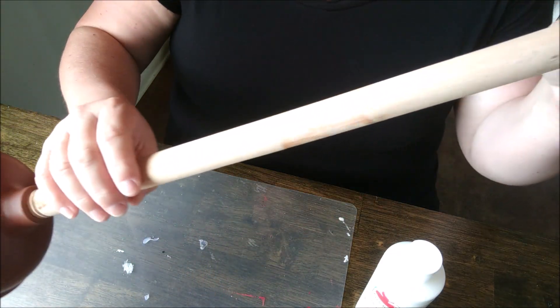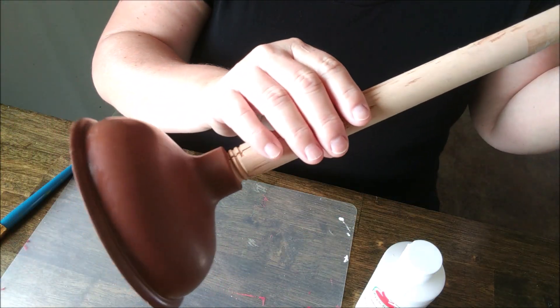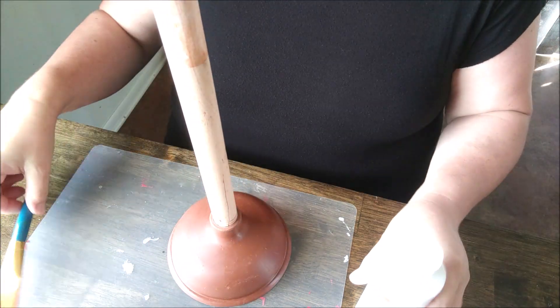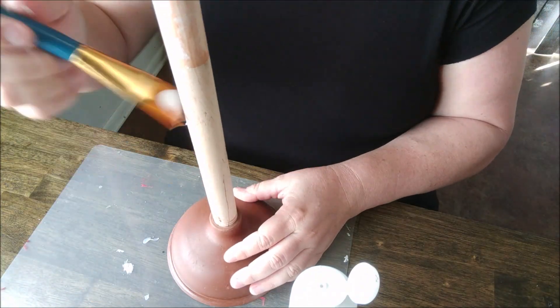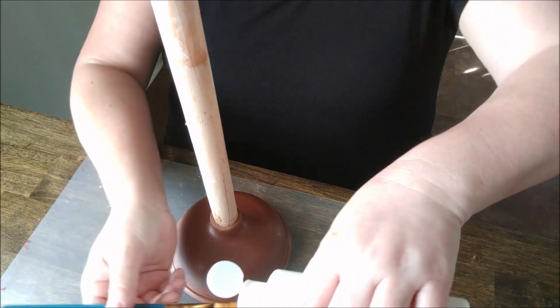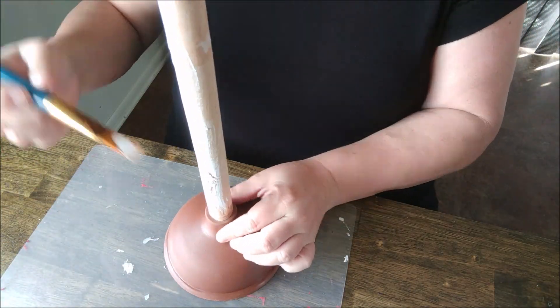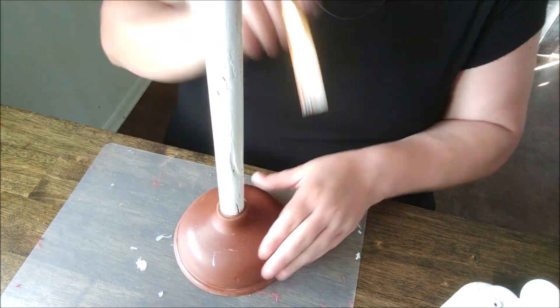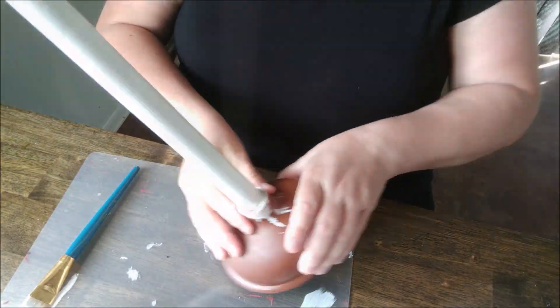The first thing I did was remove the sticker from my plunger. I left the plunger portion on as it made a handy stand while I painted it. I went ahead and gave each plunger two coats of paint, letting them dry thoroughly in between and after, and now we'll set them aside.